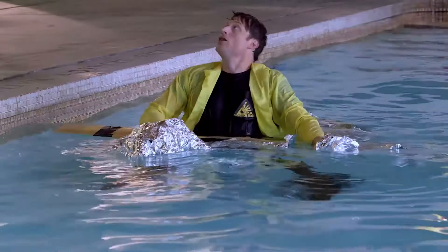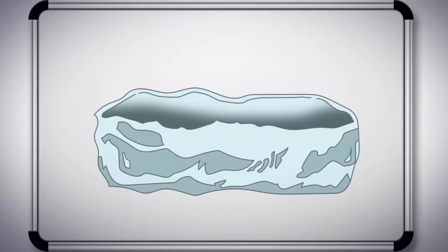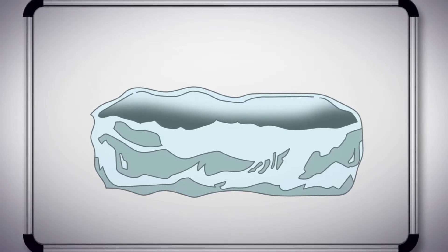Did it work? Nope. Okay, your idea next. Husnia's idea is to make a tinfoil boat and add some more structure, because the tinfoil just wants to collapse when I get in it.